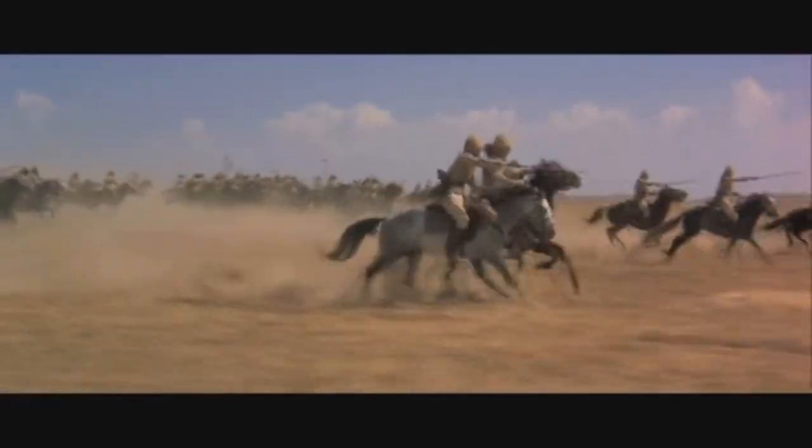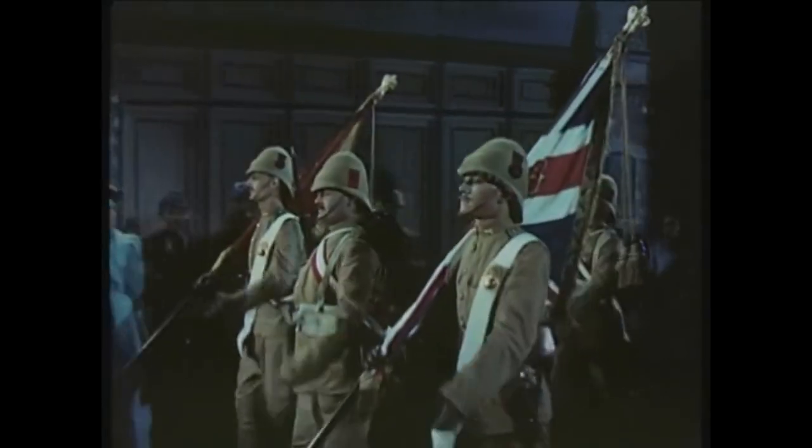One of the most common questions I get asked at reenactments is: why the giant hat? Why the bearskin cap? The bearskin cap is one of the most iconic and really definitive features of the British grenadier and the fuselier. But why exactly did they wear them?